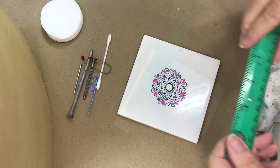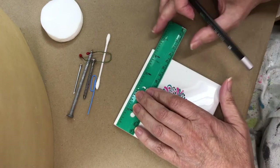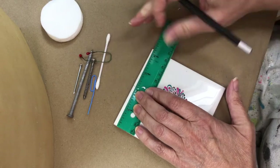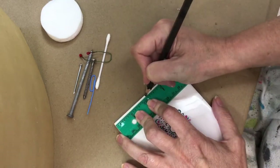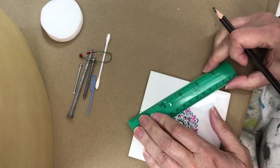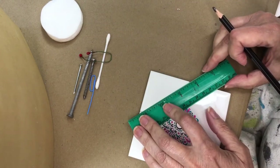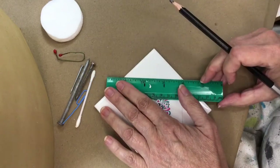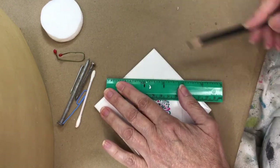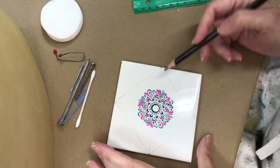Hey guys, so I decided to continue on and finish up this tile. I'm going around re-marking the center of all four edges and I'm going to square off the corners. I want to use these four lines to do some embellishments.